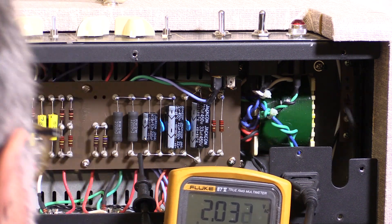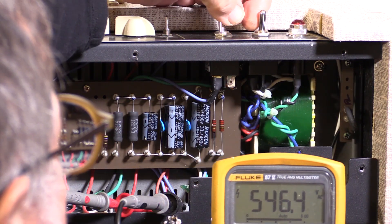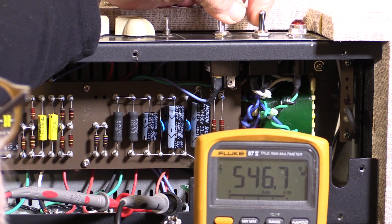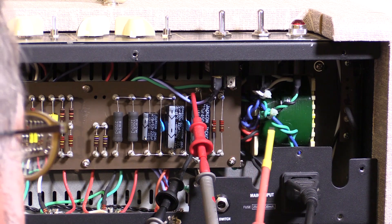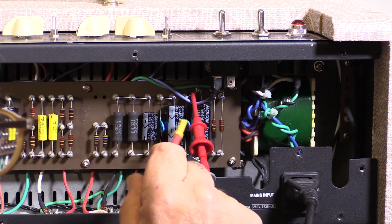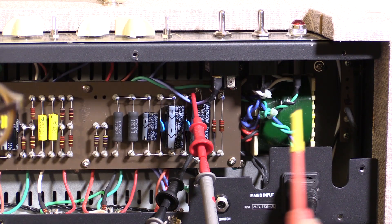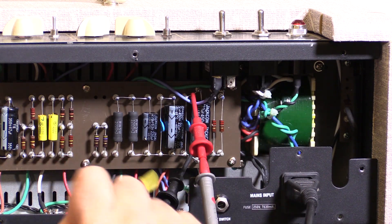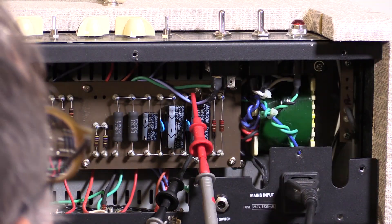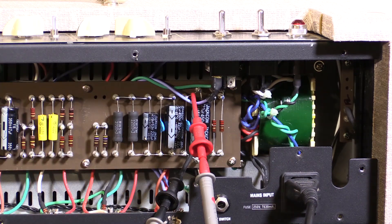Next stop's going to be the rectifier tube, which is an EZ81. Let's check this out — whoa, that's pretty healthy, 545 volts. Now let's have a look at the output of the rectifier. This green twisted pair is the 6.3 volt filament winding, which is the heaters that operate everything, including the rectifier tube. The rectifier tube is not illuminated, so we're not getting anything on the DC side. The 6.3 filament winding also goes to the power indicator, which is not on — telling us that the 6.3 filament line is not working.